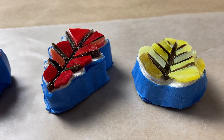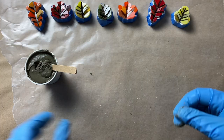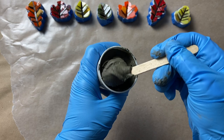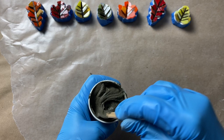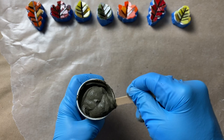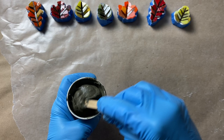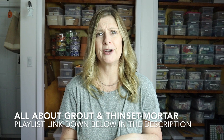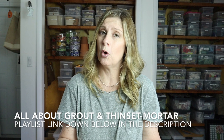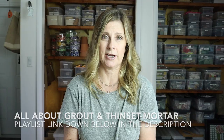For the grout I'm actually using thinset mortar, but you can certainly use grout for this project if you have it. I'm only using thinset mortar because I have so much of it and I was going to use a gray grout anyway. I mixed up the thinset mortar and let it sit for a few minutes before using it. I think the gray will look nice with the leaf colors and contrast nicely with the substrate. If you're not familiar with how to mix thinset or grout, or wondering about fortified versus unfortified or how to tint it, I have videos on all of that and I'll include a playlist link in the description.